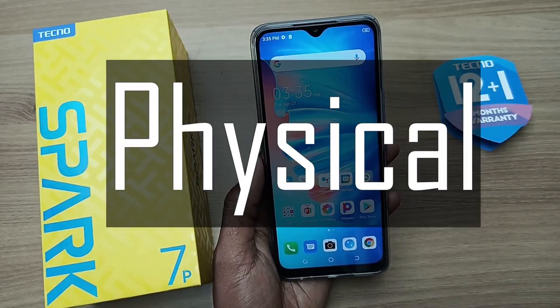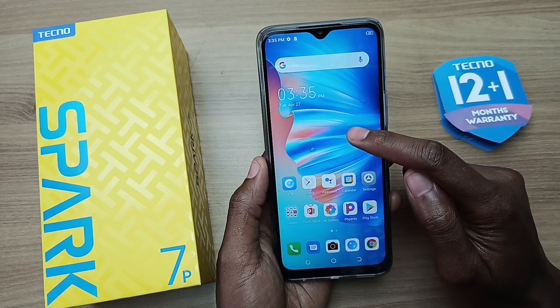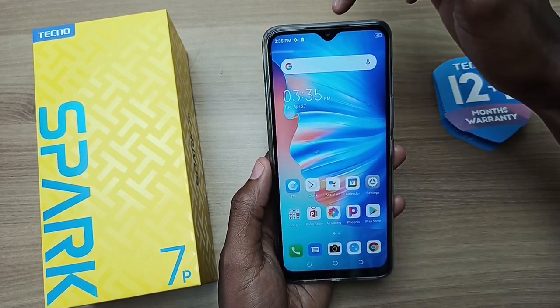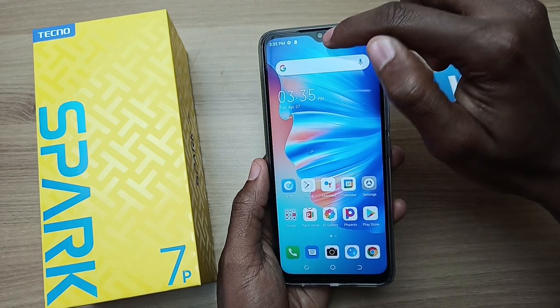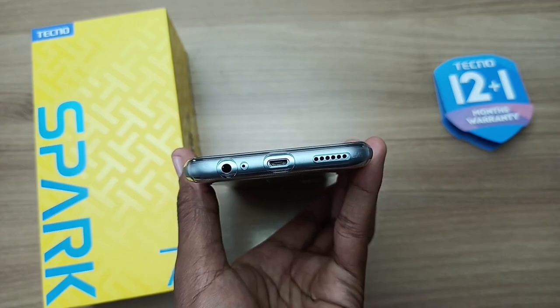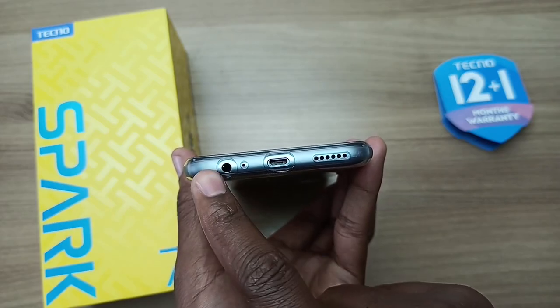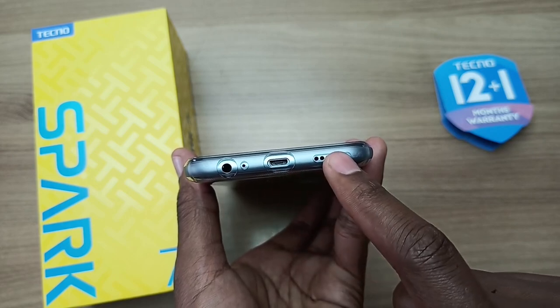Let's check the physical attributes of the Tecno Spark 7P. This is a 6.8-inch HD screen with a dot notch at the top — the camera is an 8MP lens over here, and on top of that we have the earpiece. At the bottom from your left, we have the 3.5mm audio jack, the microphone port, micro USB port, and the speaker port.